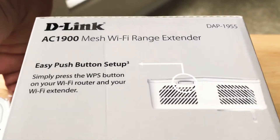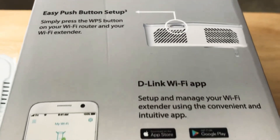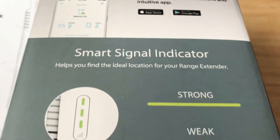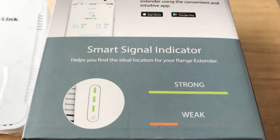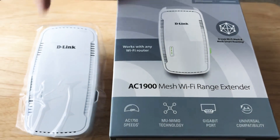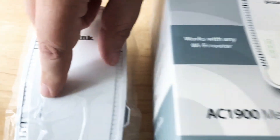You can use the D-Link app to find out how your device is working. The app works on your iPhone and Android and shows you strong or weak signal. You can find that signal meter right here on the front of the device with these LEDs.